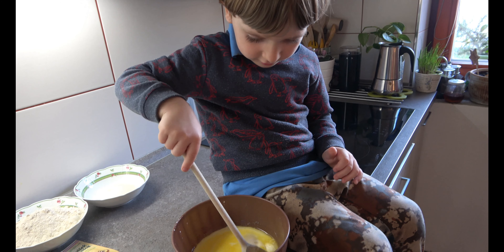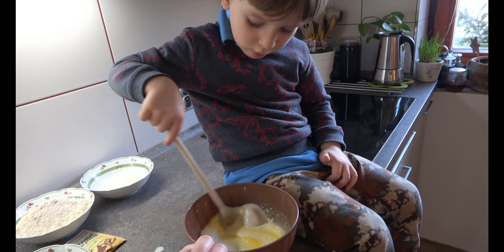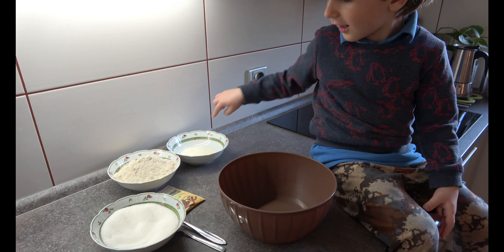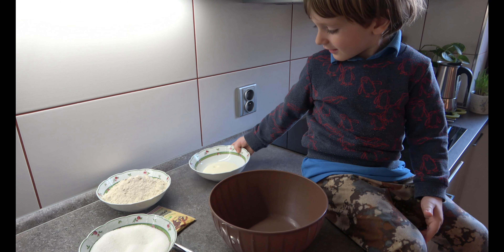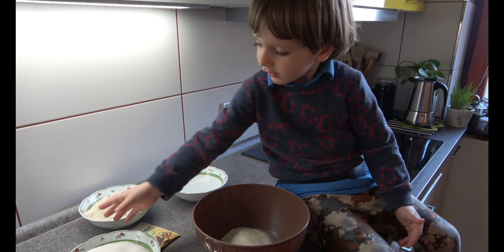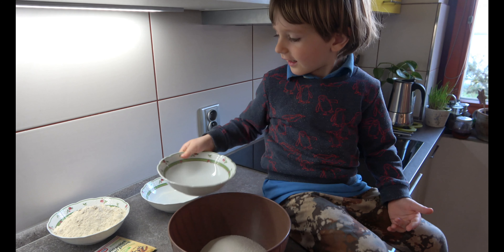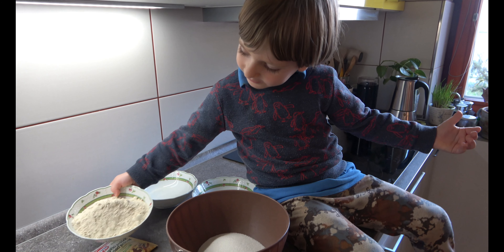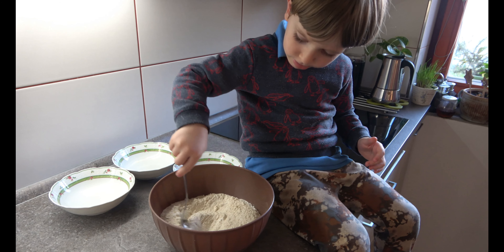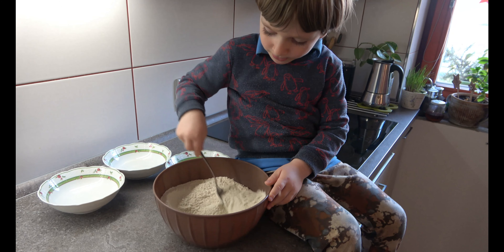Very good, try to mix it together. Mix all the other ingredients together — this and this and this, yes. Some kind of flour. What is this? It's sugar, right? Now this one. Mix it together.